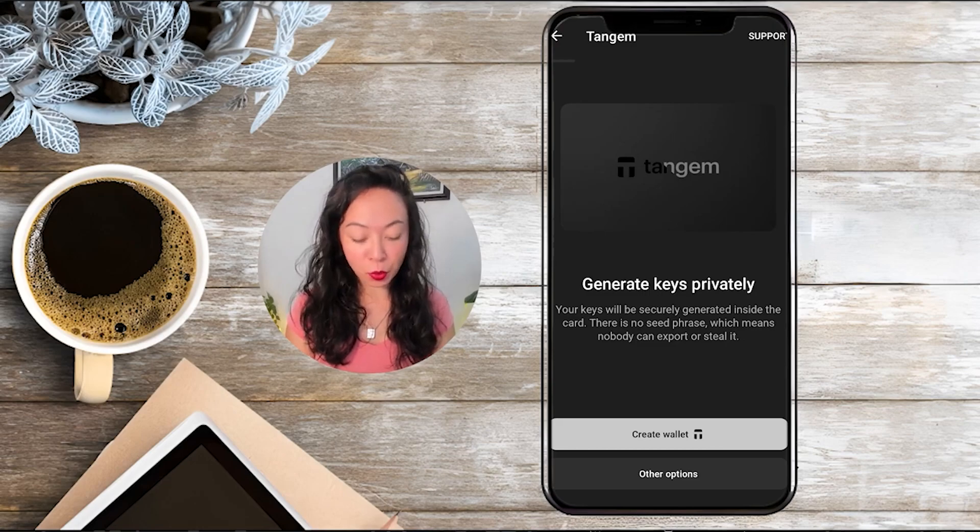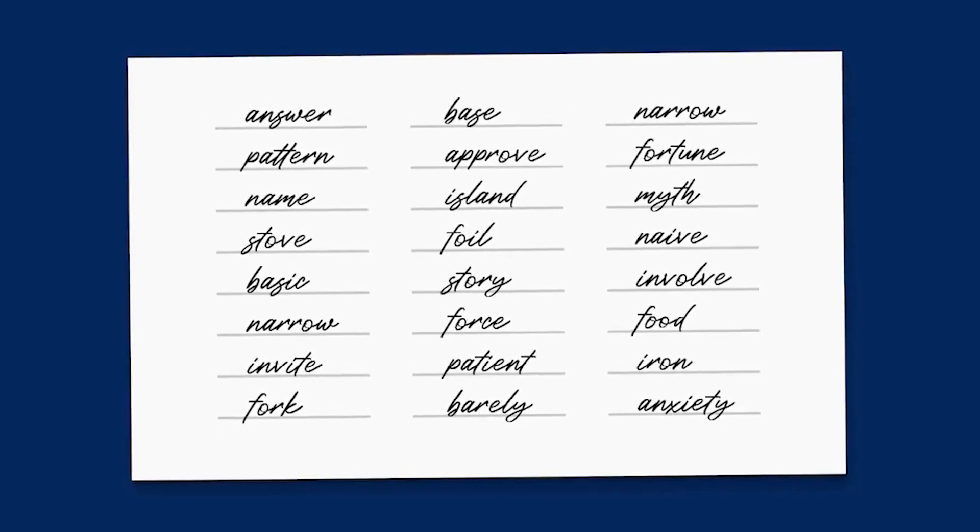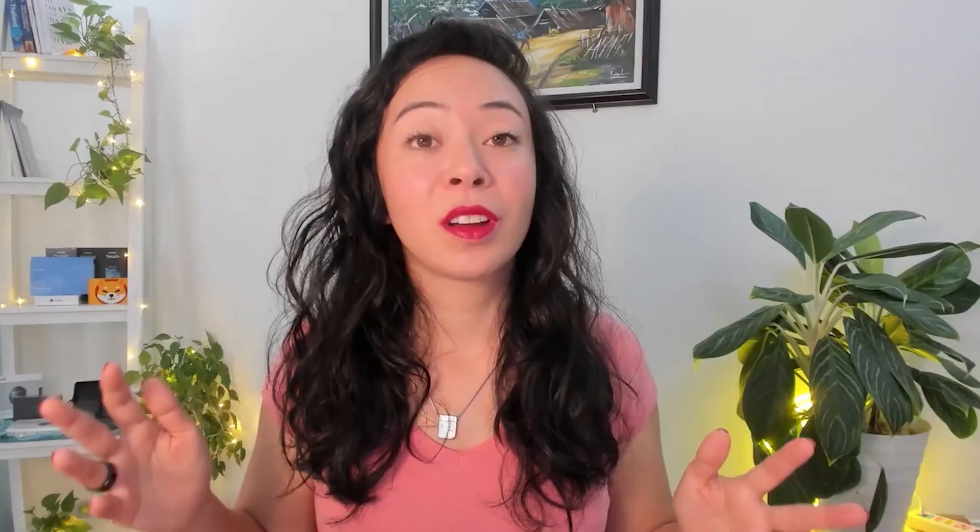You'll see that we need to create a wallet and there are three options. The first is 'Create Wallet,' which works the same way as the classic Tangem wallet — your seed phrase and private keys are never exposed and are only stored on your cards. Tangem recommends this option because no thief can expose your seed phrase, unlike the real case where a man's seed phrase was caught on a police dash cam during a routine traffic stop, and his funds were gone before he even noticed.